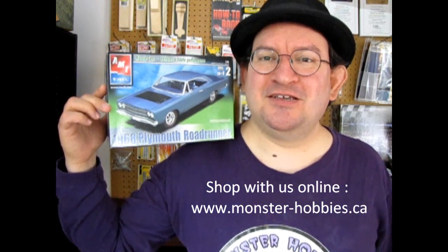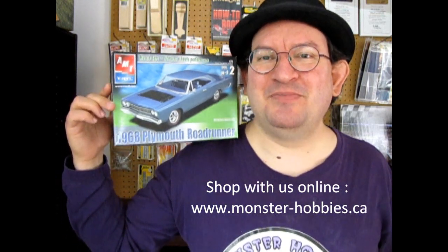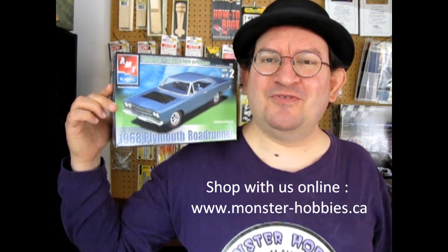This is of course the one that started it all, the Roadrunner craze. But at any rate, this model kit is of course another one of our old box model kit reviews.